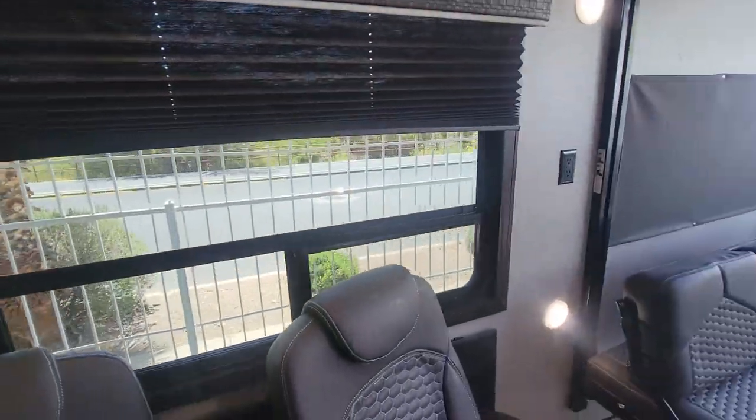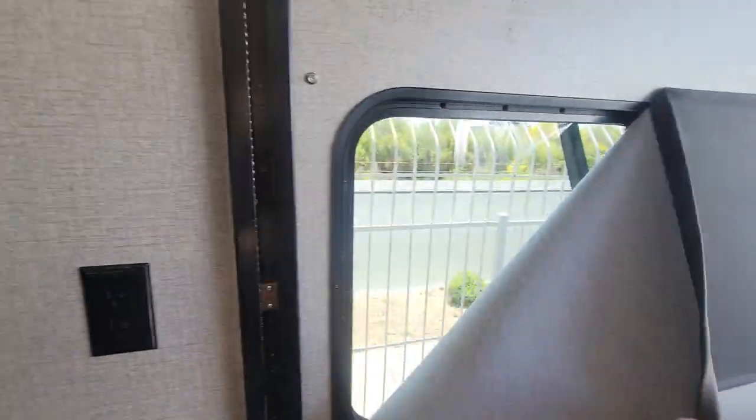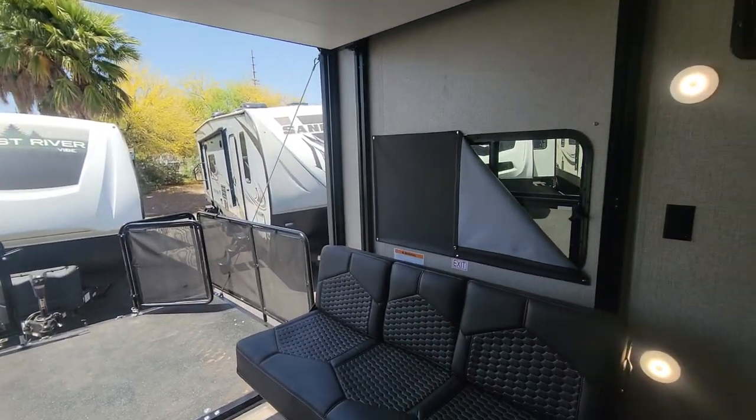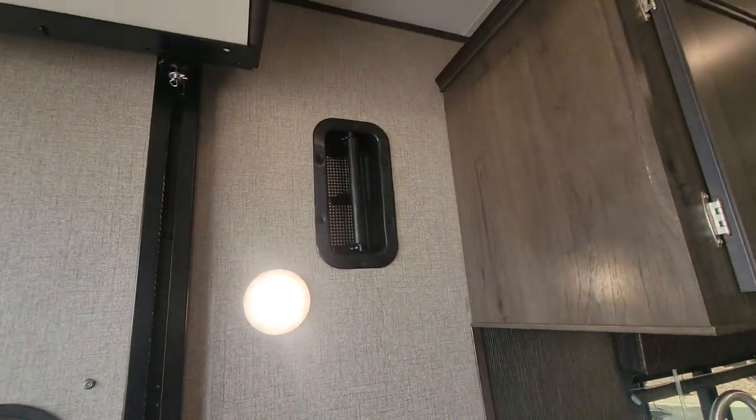Your shades are just standard kind of blackout shades — nothing too crazy. And then you do also have, obviously, power and light hookups. But behind this, you do have your window on either side of this coach — they can open up for more power and more ventilation.